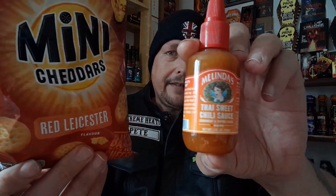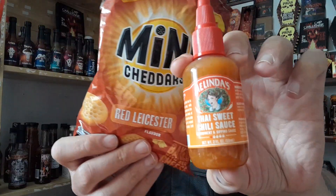I'm going to remove my bins. I'll be teaming this Melinda's Sweet Chilli Sauce with Jacob's Mini Cheddar Red Leicester flavoured cheese biscuits.